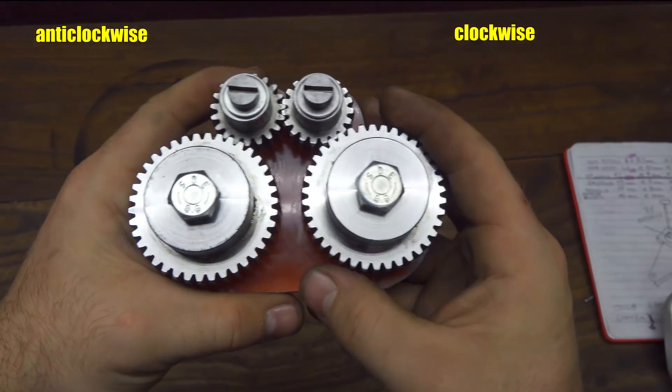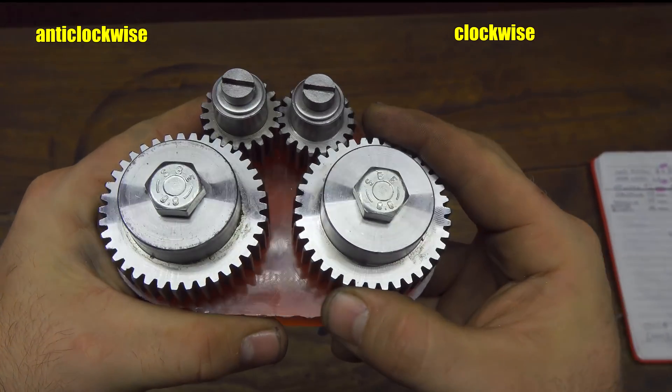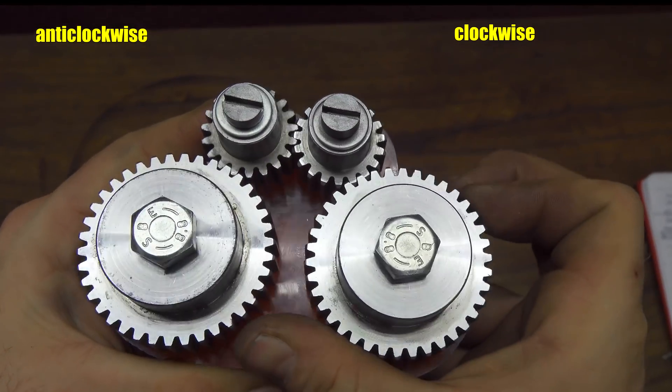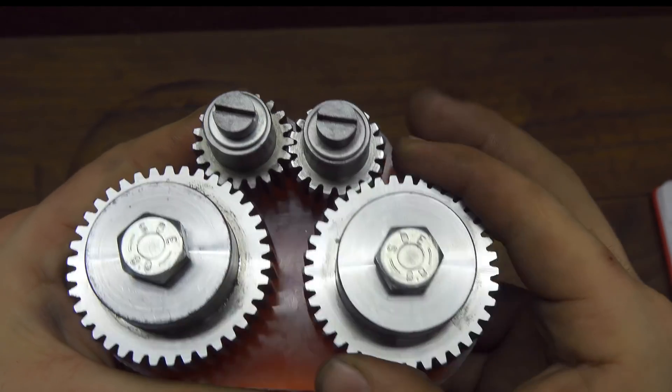As you can see the right gear turns in a clockwise direction and the other one turns in a counterclockwise direction. This is exactly what I want and what we need for this project. Now the most difficult part — the gear system — is done. Let's start to modify a couple of pieces. Follow me for about one minute and let's see how to do it.